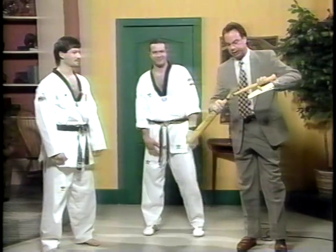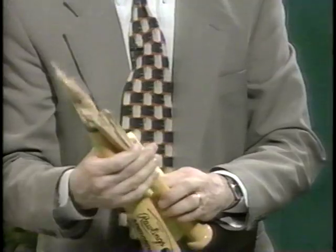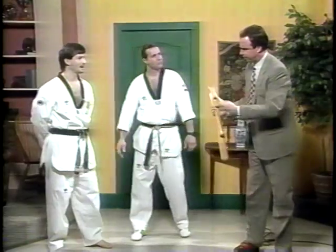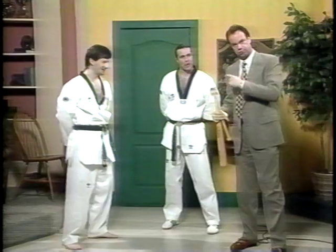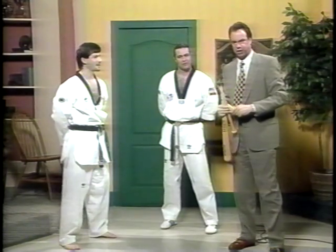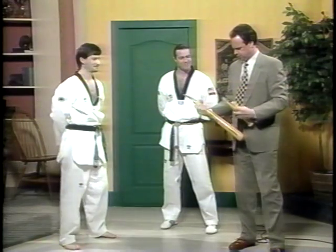Ladies and gentlemen, this was not a fixed-up bat or anything like that — this is the real thing. What's next for you? I have a World Cup tournament in Brazil this May — I'll be competing for the national team. Eddie's school is in Bridgeport; get in touch with the station for more information. Stay with us!